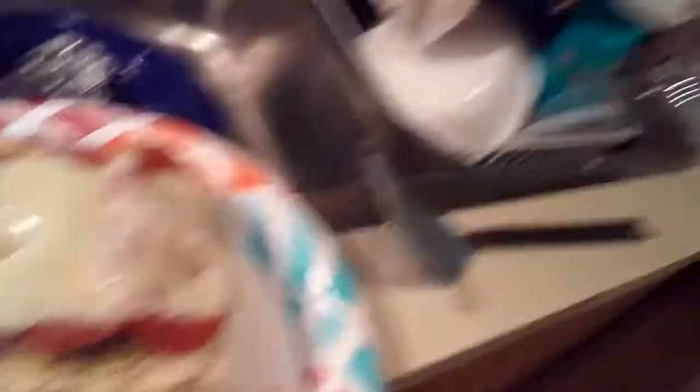Well folks, I had to finish it in the skillet and it did come out — this is what it looks like. It would be a little bit browner if it was in the oven. I tried the toaster oven too and that wasn't working either. Anyway, it does taste wonderful — I just burnt my finger! I'm going to eat. Love you guys. Bye!